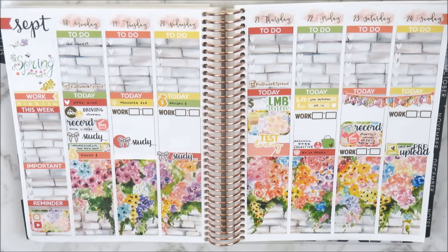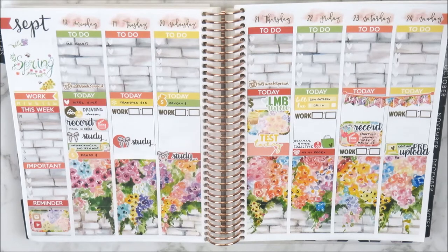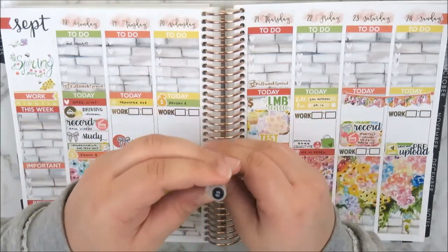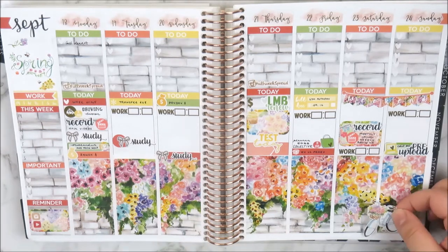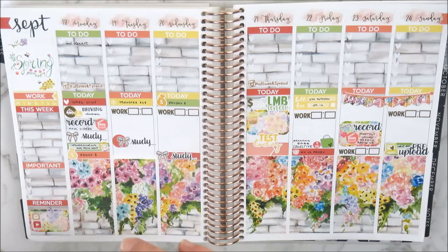I added a gold foiled dollar sign sticker on Thursday from Planning World — I think that looks really pretty and I can just write how much the L&B Renew worked out to be. So that's all the stickers down for this spread. I'm really happy with the way it looks and I really like all the scripts in there — that's why the Mandy Plans work so well, because I had a lot of those script icons.